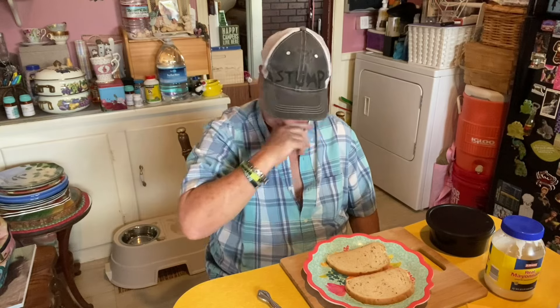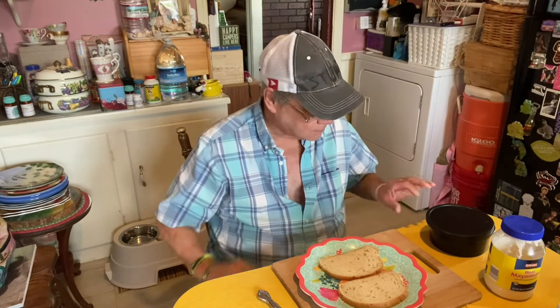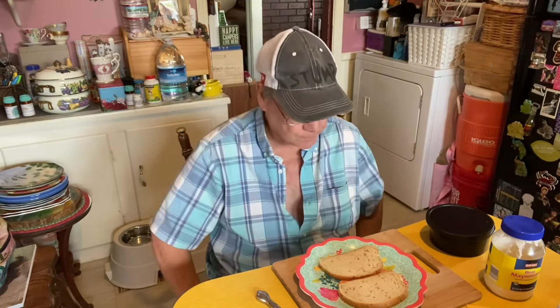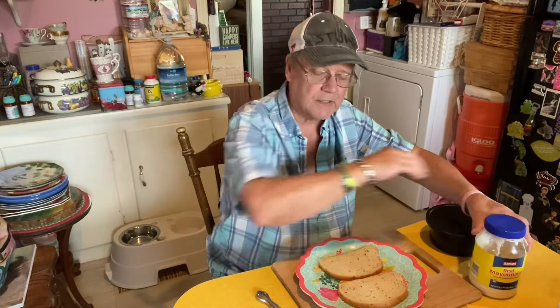Oh gang, Stump's in the kitchen. Gonna have a little lunch here. Actually gonna have a tomato sandwich. I know I've done one video on tomato sandwiches in the past.